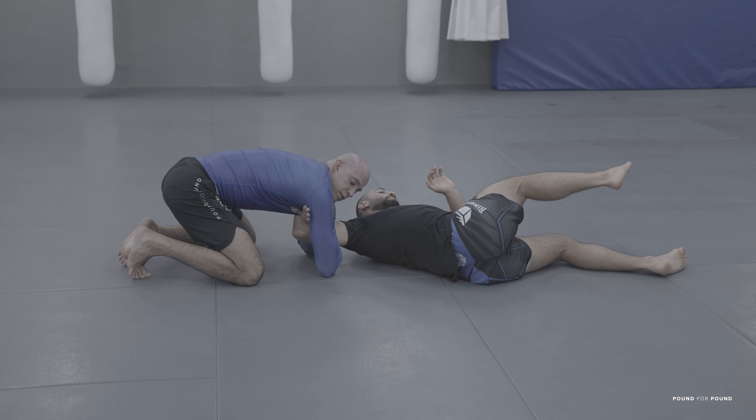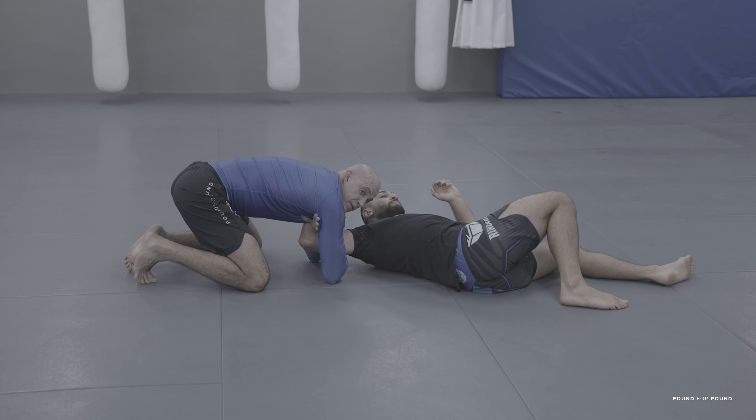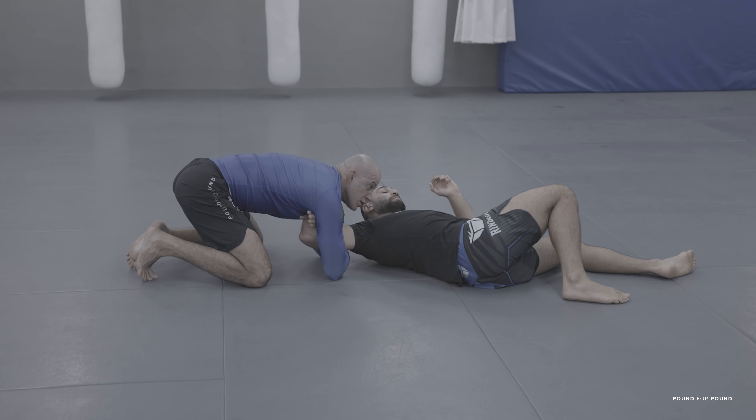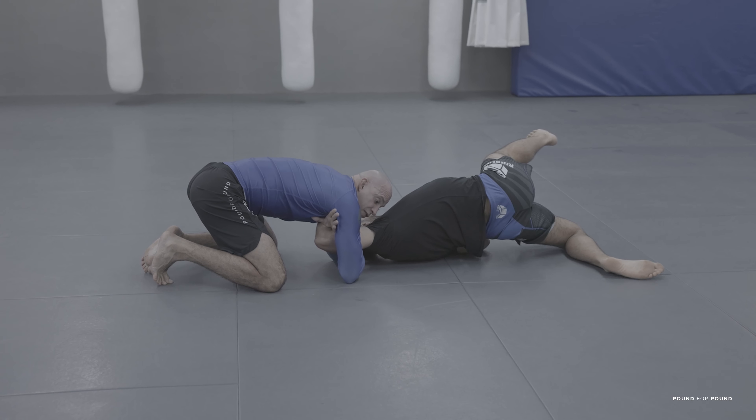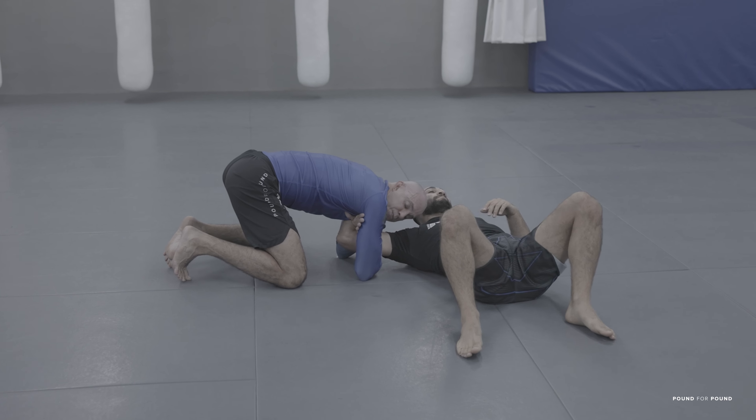When I land on the ground, I still have the lock and the arm is still bending. Even if he tries to turn to the outside or tries to go to my back, he can't — because he is spinning.